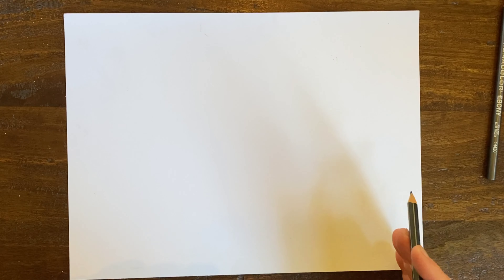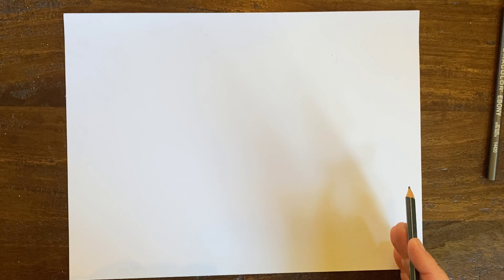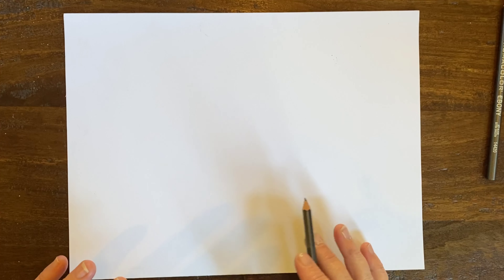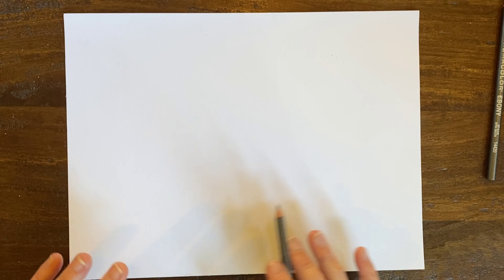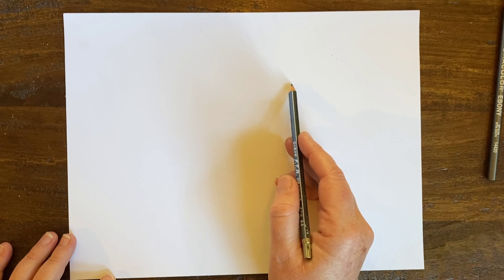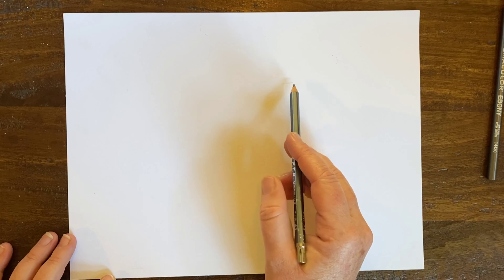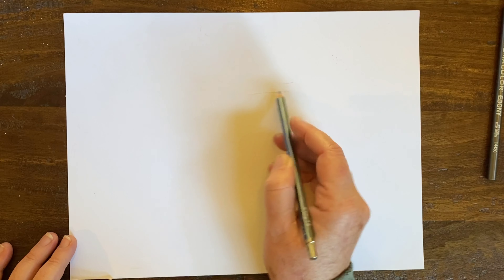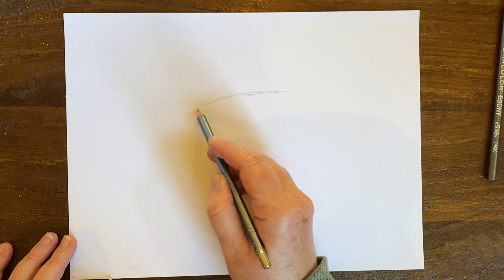What you're going to need for this project: I have a drawing pencil — a light pencil, so a number two pencil would be great. Also, if you have a 6B pencil, that would be great for shading today. A blending stick, and of course I always have an eraser nearby.